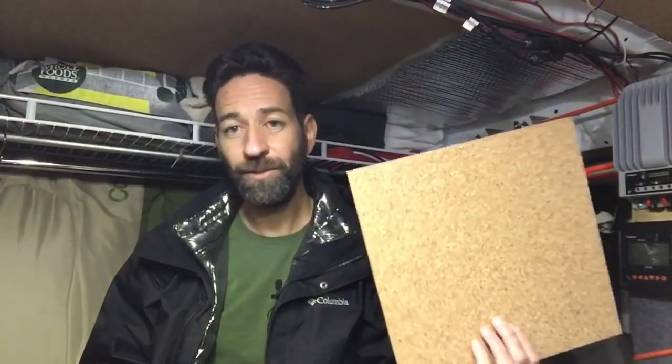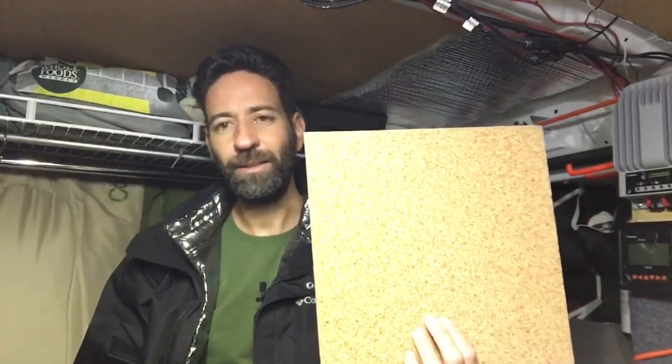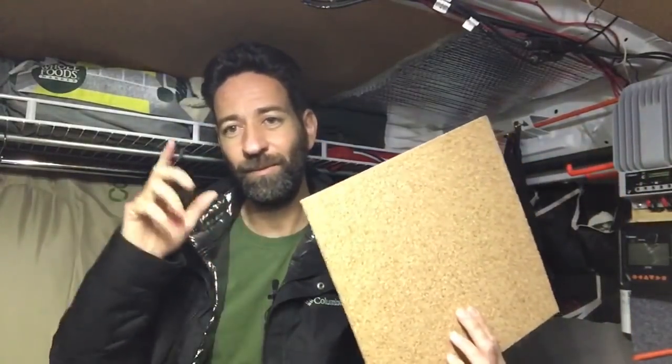The cork tiles are working great. They are a little thicker than the shelf liner material, and because they're flat and relatively small they're actually easier to work with. I was afraid it was going to be too hard to cut and fit them, but they ended up being the easier option — and because they're a bit thicker, they actually give me the thermal break I was hoping for.